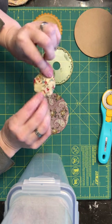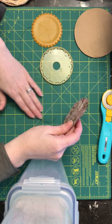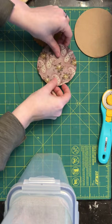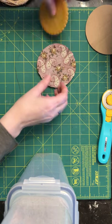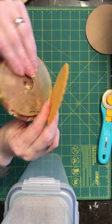It makes the yo-yos about this big. So I start and I cut my fabric — this is about a four inch circle. I have this template that's about five inches, but I cut it down to make it a little smaller to fit the yo-yo maker easier.